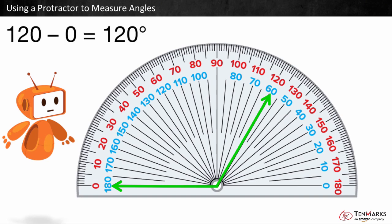120 minus zero is equal to 120. This angle is 120 degrees. 120 degrees makes sense since this angle is obtuse, or greater than 90 degrees.